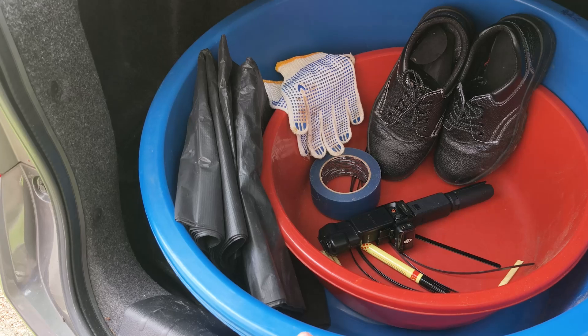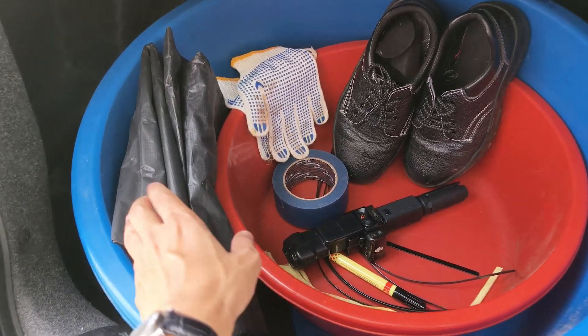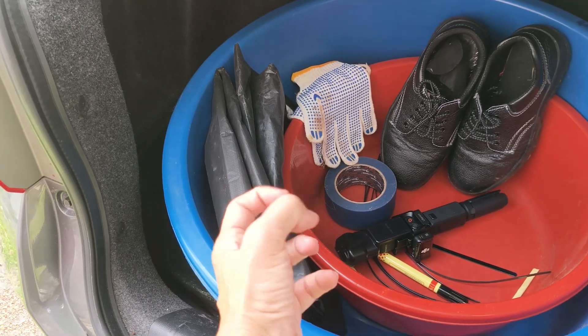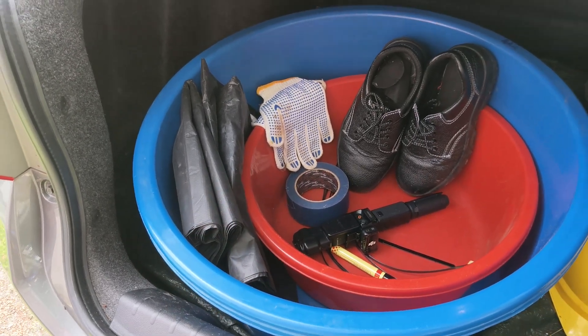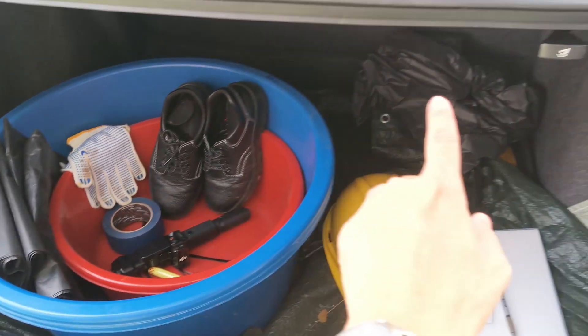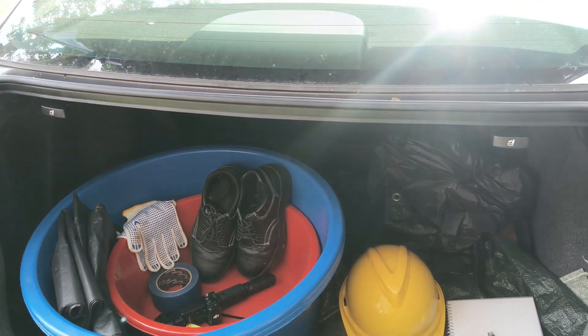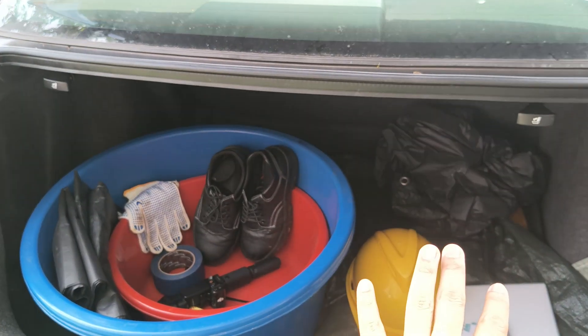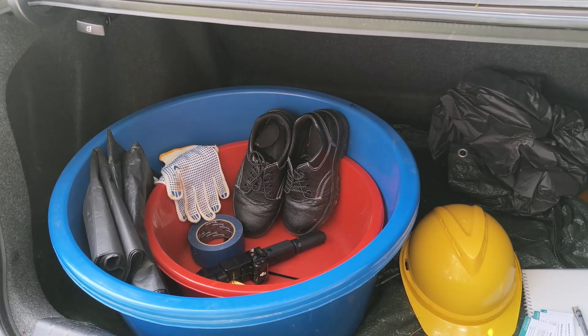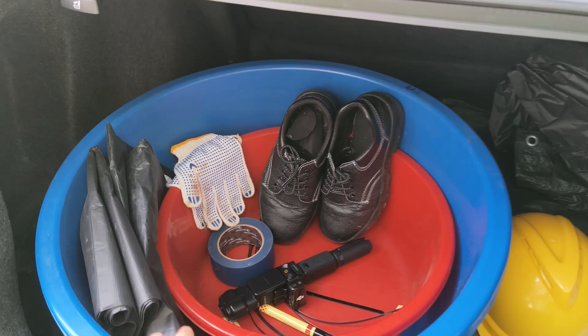The most important thing we need to bring to collect the sample is this plastic bag — the big garbage plastic bag — to contain our EFB and PPF. Once we take our sample, we can put it in our bonnet here. But sometimes we take a lot, and even though the bonnet is big, it's not enough to hold all our samples.